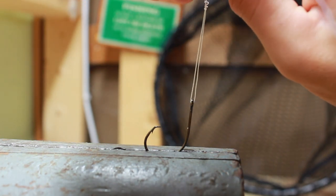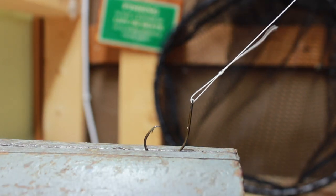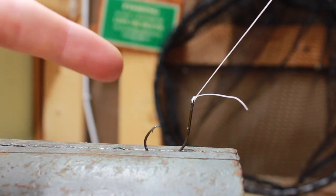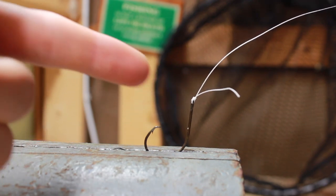Now you're going to draw the tag end like so and pull on the main line. That knot — it's not coming undone.